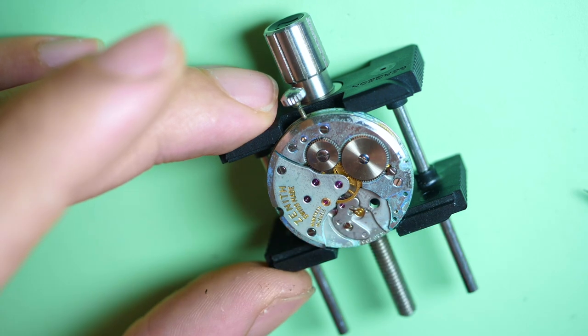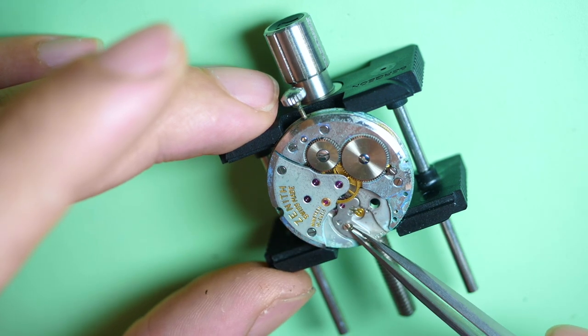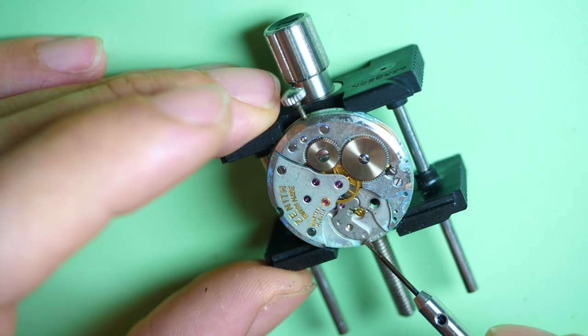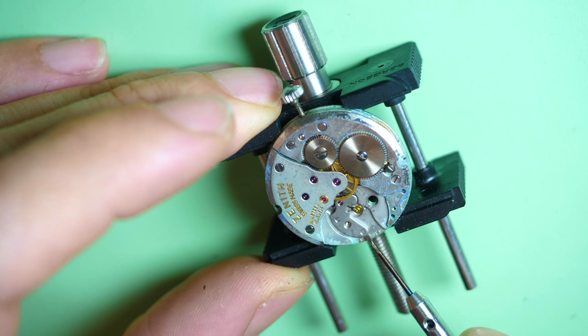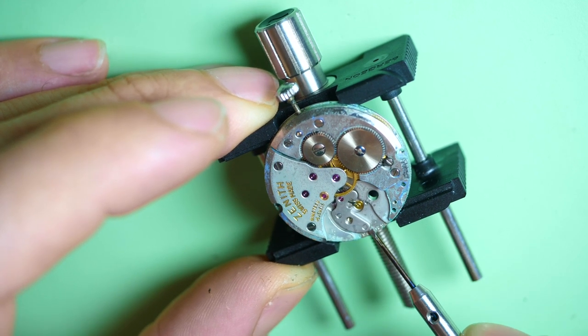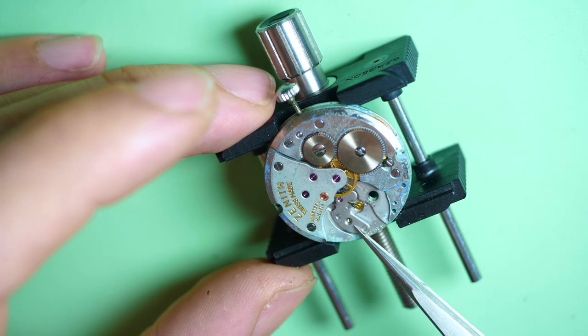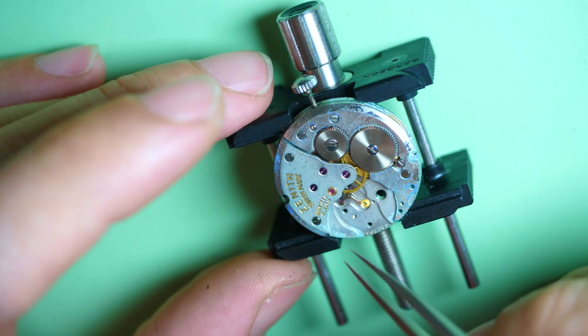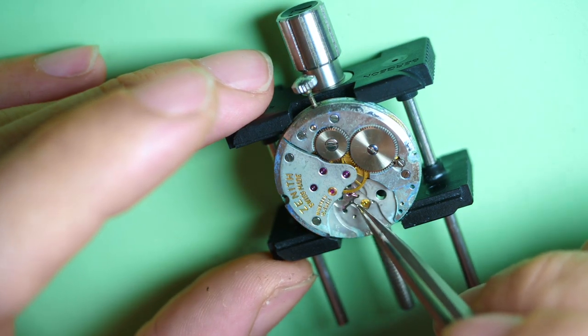Remove the pallet fork cock. Let's see if this one is hard to remove as well. Yes, it's better on this one — it was less dirty underneath. It's really around the edges where you have this kind of blue-green oxidation.